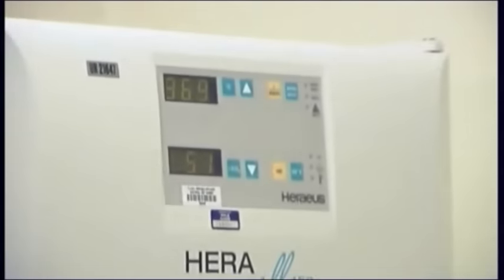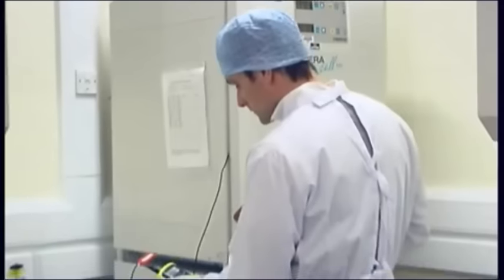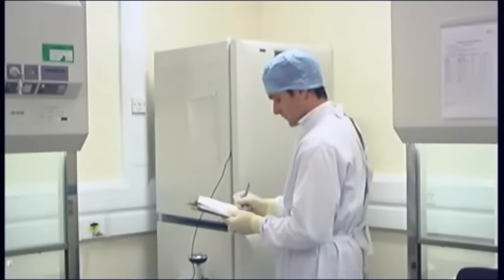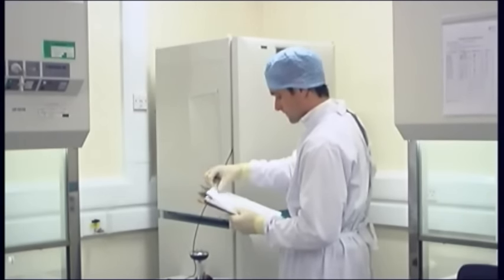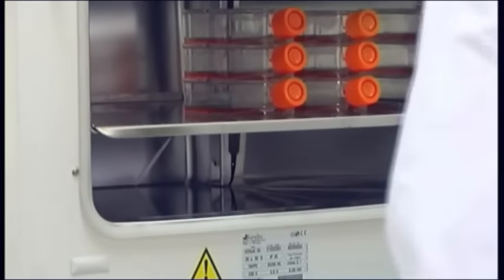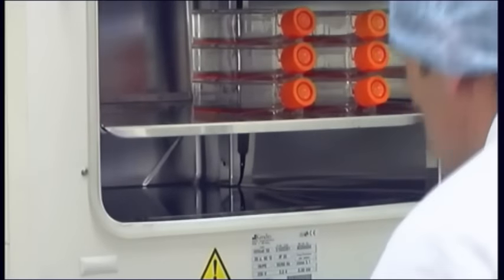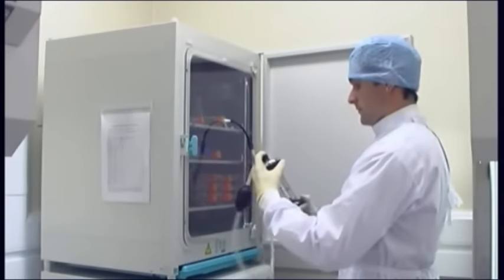Incubators: In vitro cell culture should mimic the in vivo cell environment. Selection of incubator, its features and settings, are dictated by the cell system being studied. 37 degrees centigrade, 95% humidity, and 5% CO2 are required by most mammalian cells and media. More diverse cells may need other incubation conditions. Regularly check and replace water in the reservoir. Independently check the temperature using a calibrated thermometer, and CO2 levels using a ferrite gas analyzer or similar.